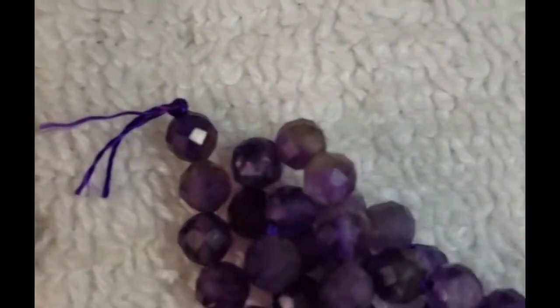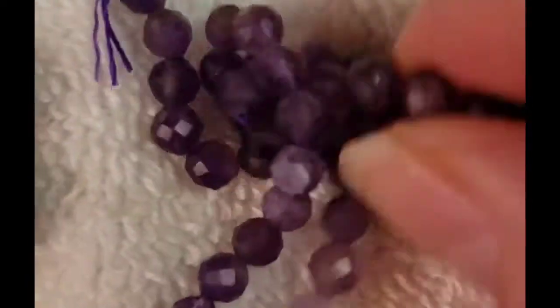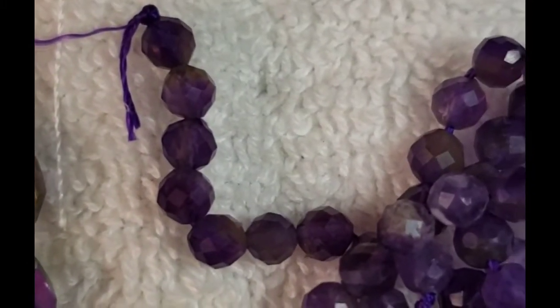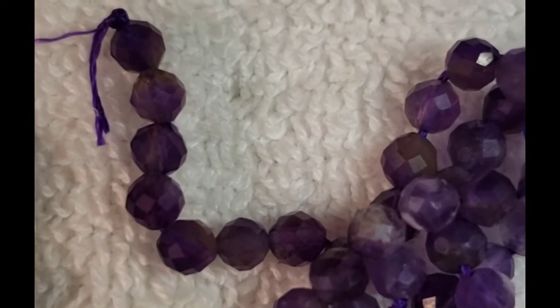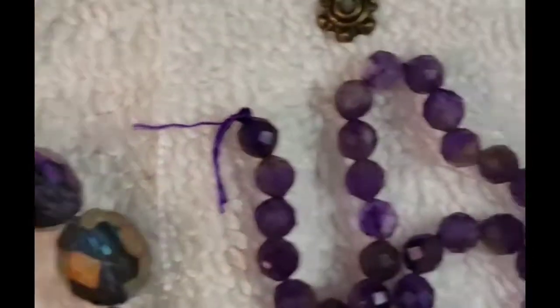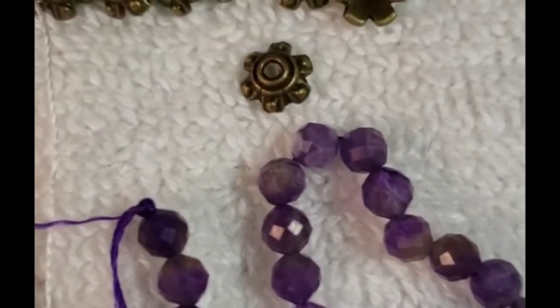They're purple and just really shiny. I like the size — they're 10mm, kind of big. Then we have this 7-inch strand of natural amethyst in fine faceted round. Very pretty. This is a high quality natural amethyst. I love this.